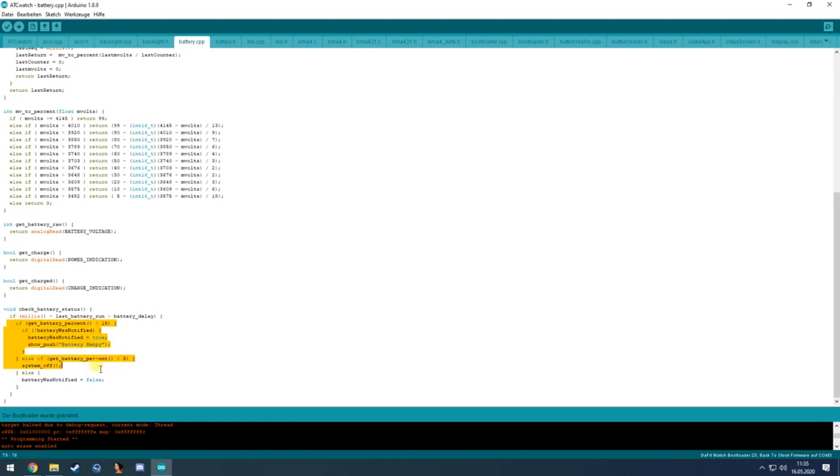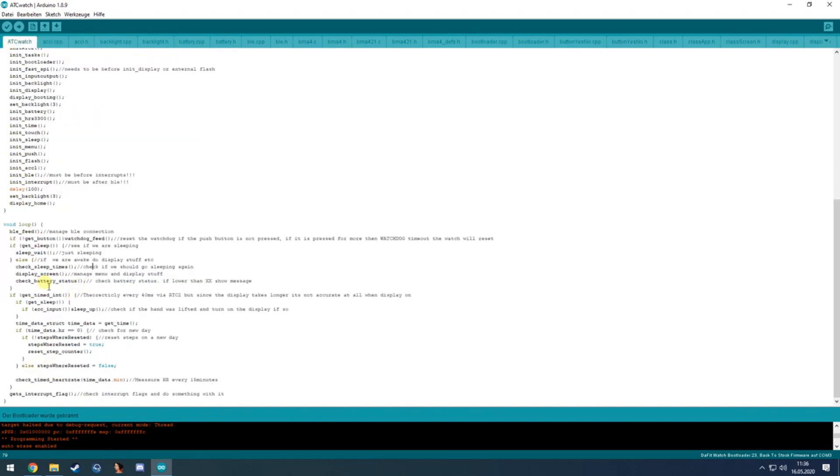If the battery is below 15%, it displays a message that the battery is empty. This is a placeholder for later to turn the system completely off — it's still in development. The purpose is to prevent draining the battery completely and to better preserve the runtime clock.